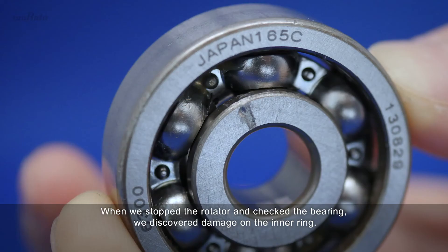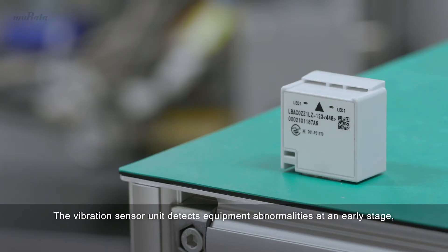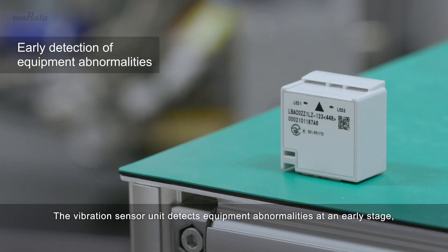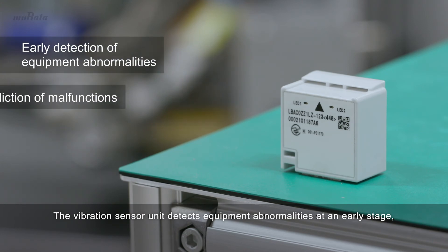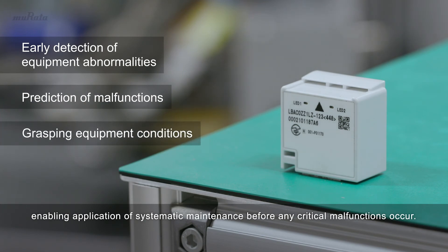When we stop the rotator and check the bearing, we discover damage on the inner ring. The vibration sensor unit detects equipment abnormalities at an early stage, enabling application of systematic maintenance before any critical malfunctions occur.